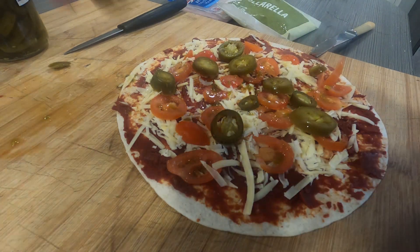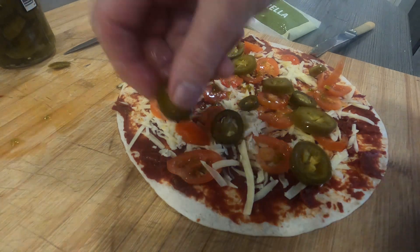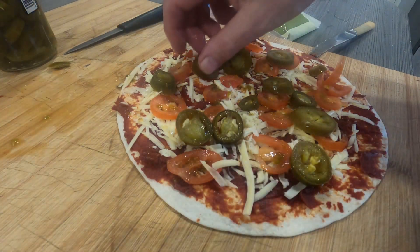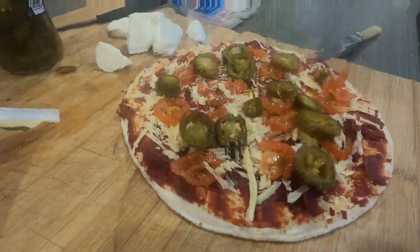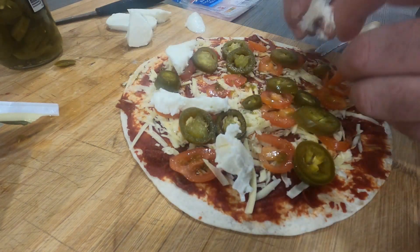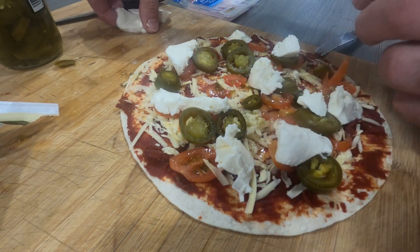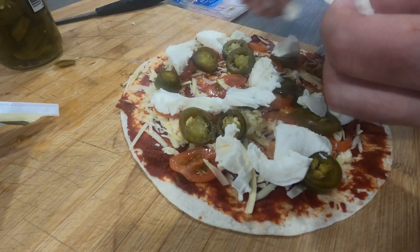We've got a little bit of mozzarella which I've drained and then cut up. We've also got a little bit of cheap ham. So with this mozzarella, I've just chopped and drained it — we'll place it around on the pizza. It's going to melt down a bit, so it's up to you how much or how little you put on, but we do like it so we're putting quite a bit on.